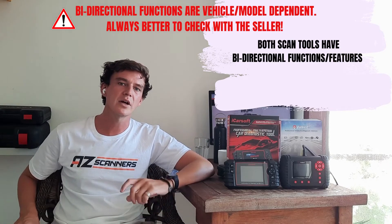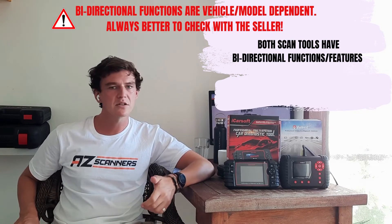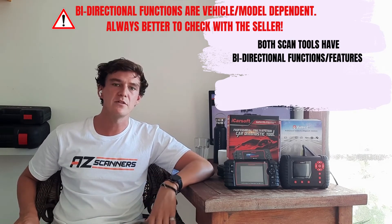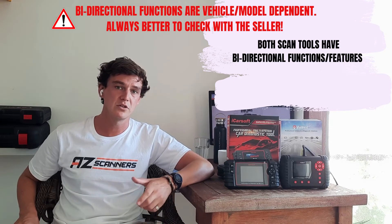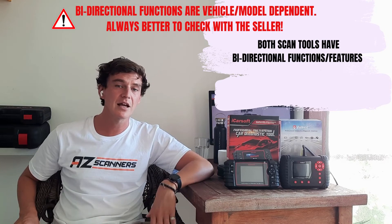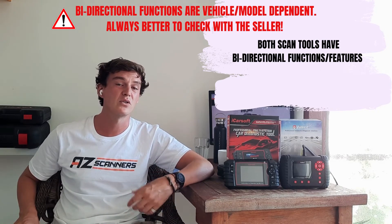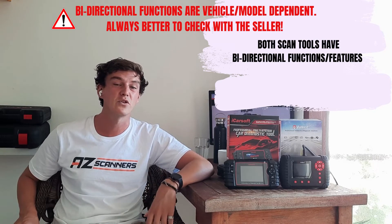Next up, bi-directional capabilities. Both the iCarSoft MB V3 and the Vidant i400AU have bi-directional capabilities. As with the service functions, it's always better to check with the scan tool seller for your specific vehicle and the function you require.